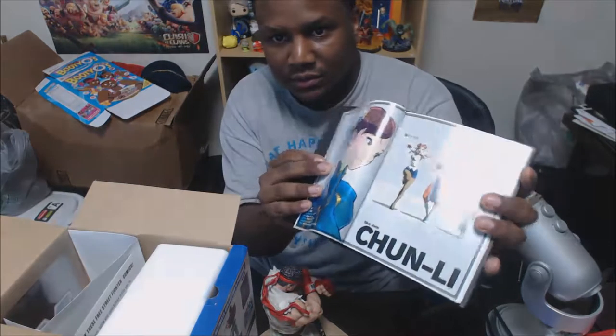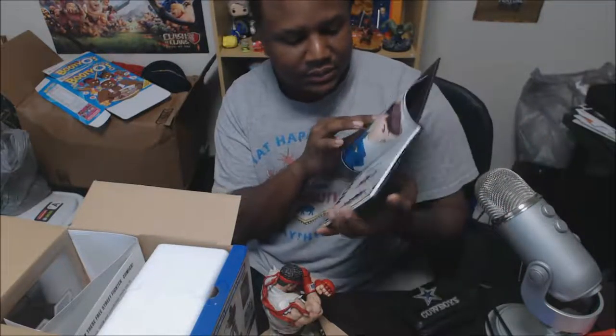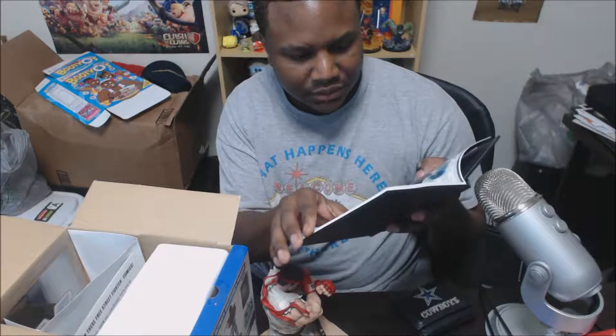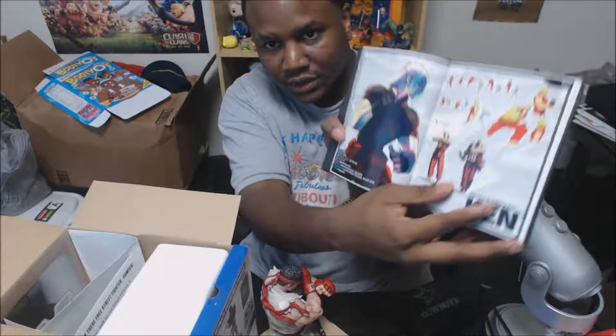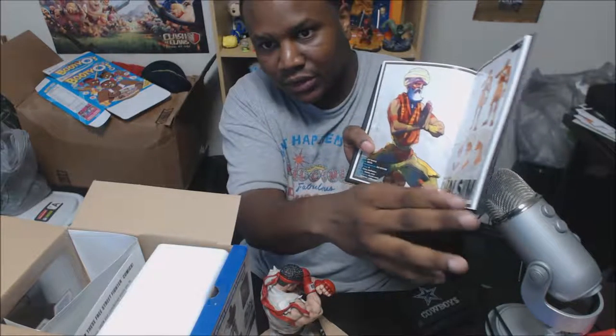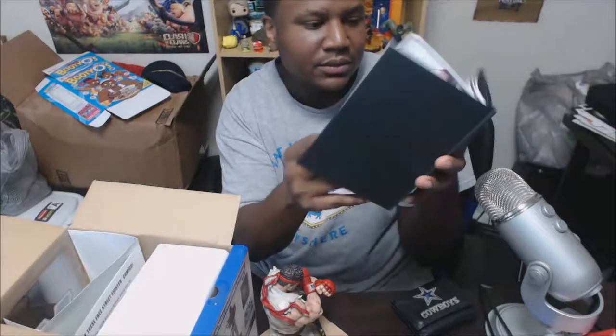That's the collection right there. It's Chun-Li — my favorite character — so I'm going to get all the games. Yeah, there are some pretty good characters in there.